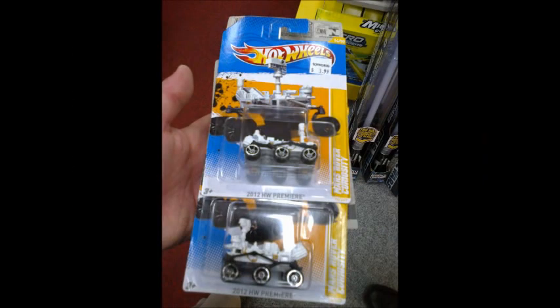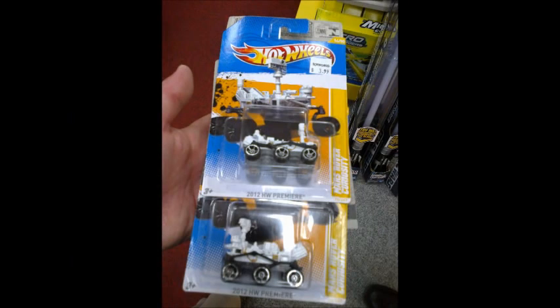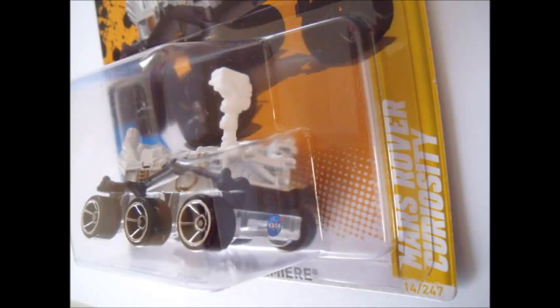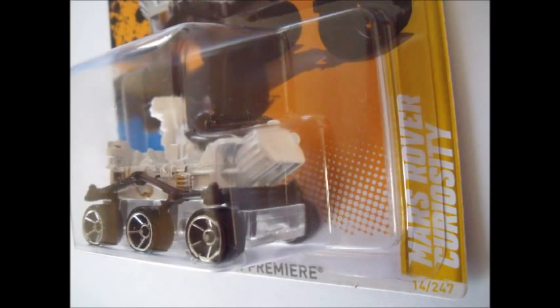What we did find were two cool things. The first was a couple of Mars Rover Curiosities — but the curiosity was really that in the blister, they're facing in different directions. It's not a flipper because there's no room in the blister for that. We think the top one in the photo with the white camera and laser mask closest to the yellow stripe is correct, as this is the front end of the Rover, and the one at the bottom is the packing error.